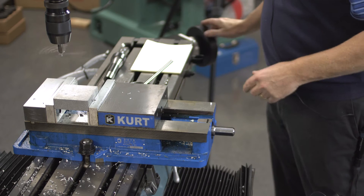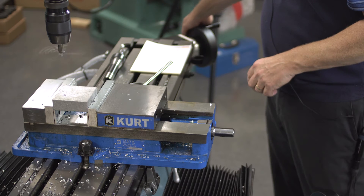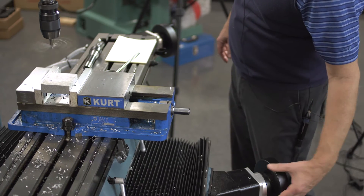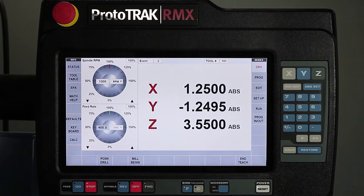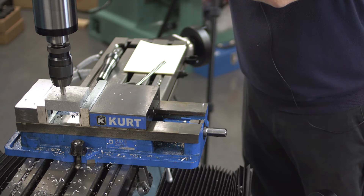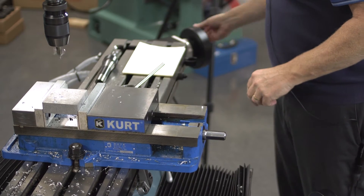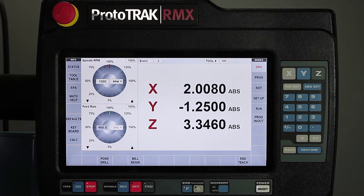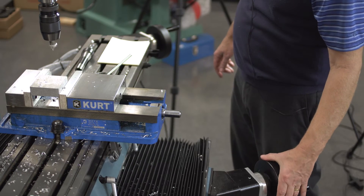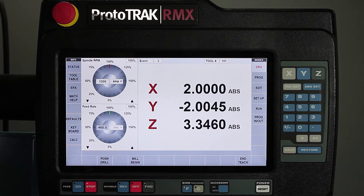Now I'm going to move to my next position, which is an inch and a quarter both directions — 1.250 in X and Y. Have it remember that as well, then drill the hole. Move to my third position, which is at two inches in both axes. Remember that position and drill that last hole.